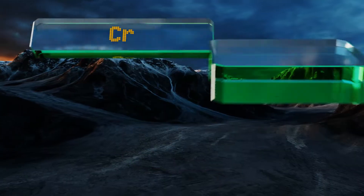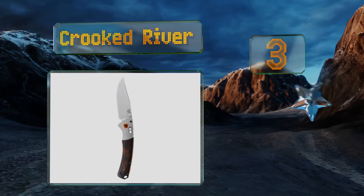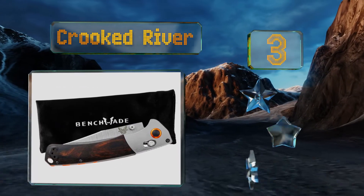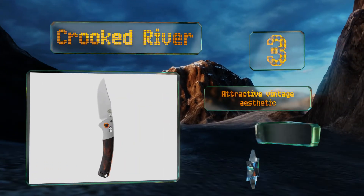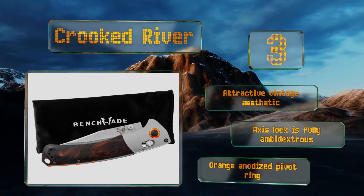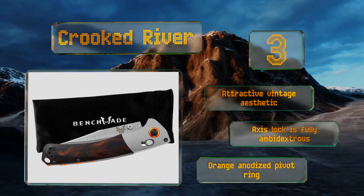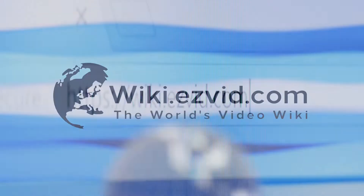Nearing the top of our list at number three, with its stabilized wood handle that can endure environmental hardship and a classic shape, the Crooked River will feel right at home in any traditionalist's arsenal. Ideal for hunting, the green clip point blade is well balanced and good for piercing and skinning. It sports an attractive vintage aesthetic, an axis lock that's fully ambidextrous, and an orange anodized pivot ring.